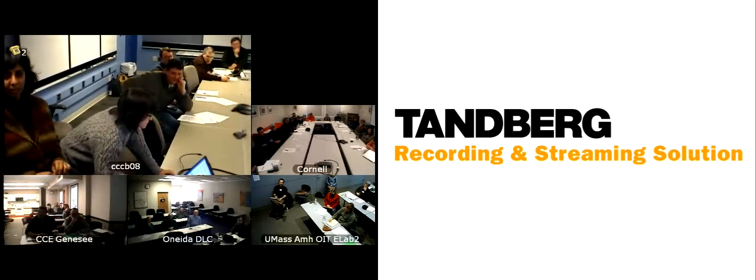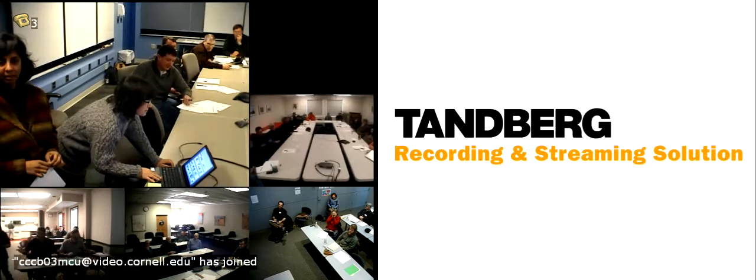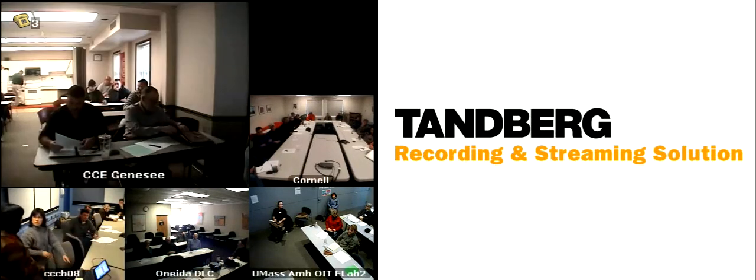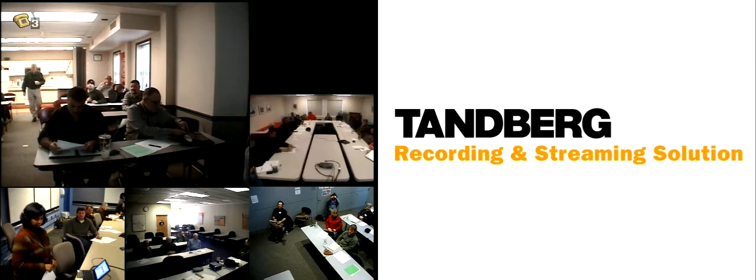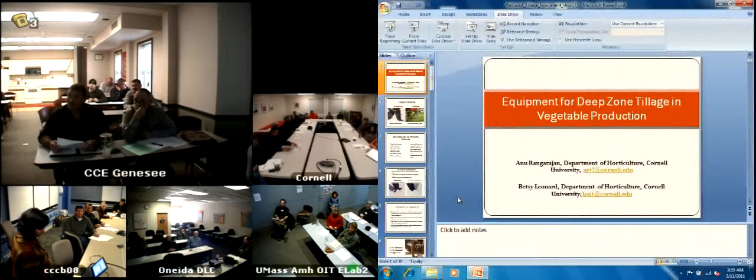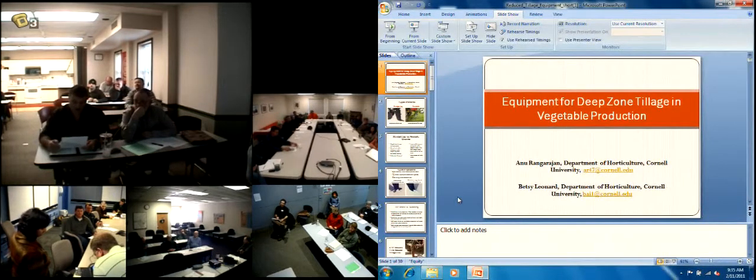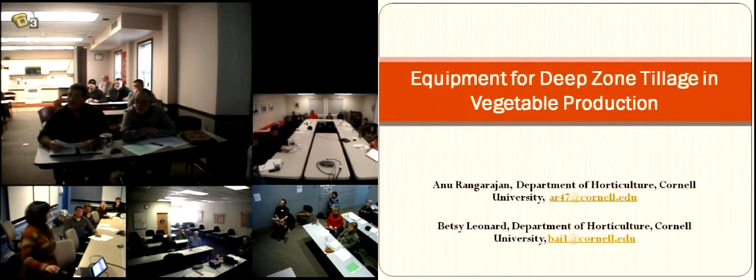Issues or concerns that they've had with what they've been doing in order to do deep zone tillage. The only one of mine there is number 20 — my little television. See, you did have pictures up there.